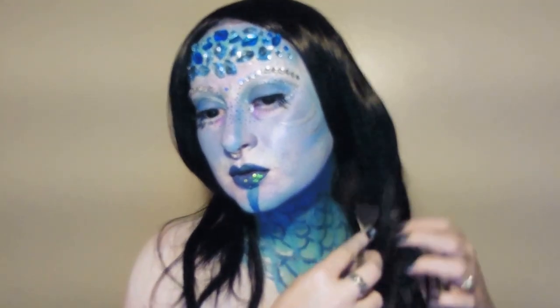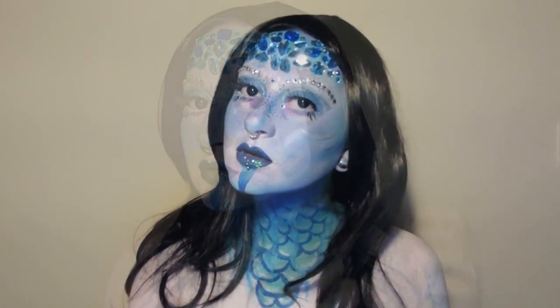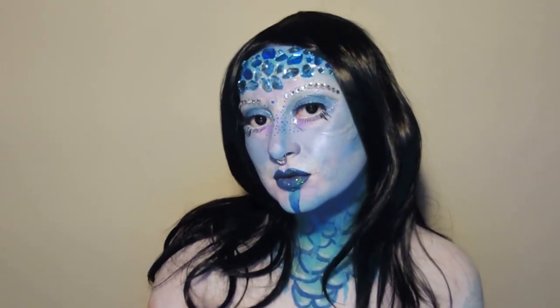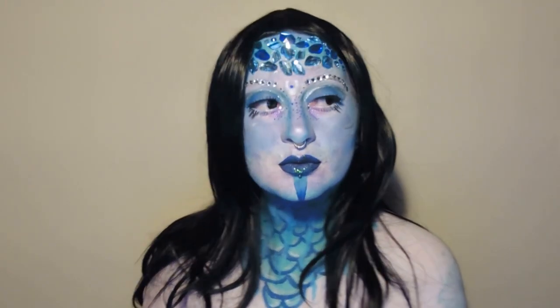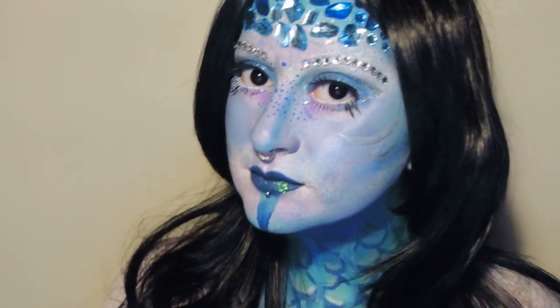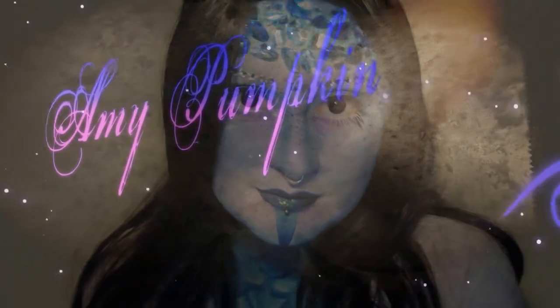Hello pumpkins, welcome back to my channel! If you're new here, hi, I'm Amy and I like eating pomegranate and watching Netflix. Today we're going to be creating this fierce jeweled siren mermaid look. Go ahead and subscribe to this channel, become a member of the pumpkin family, and let's have some fun.